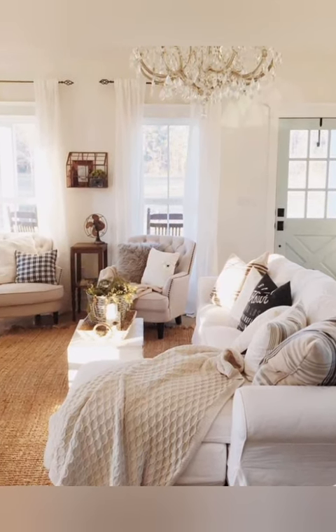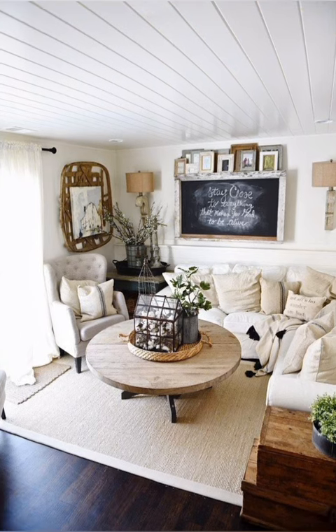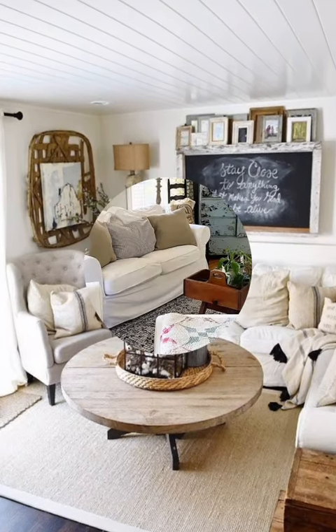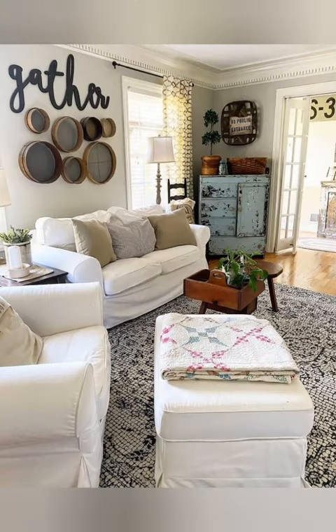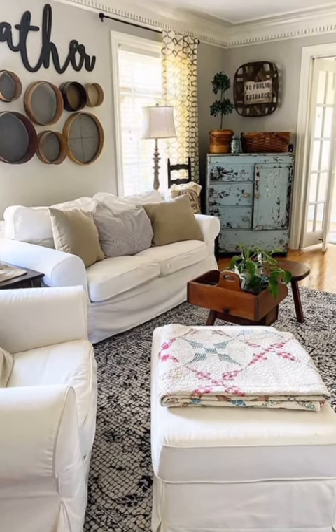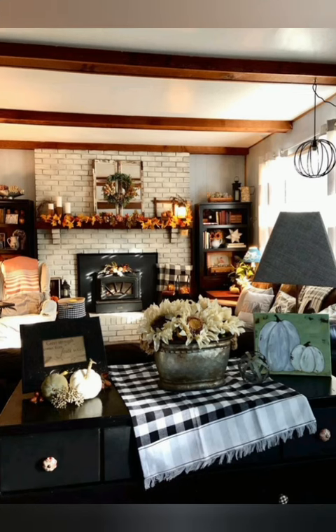Number ten: personal touches. Don't forget to add personal touches that reflect your personality and style — whether it is family photos in distressed frames or heirloom pieces passed down through generations. These personal touches will make your shabby chic farmhouse decor feel truly unique and inviting.